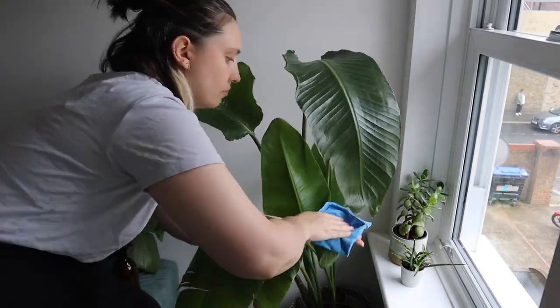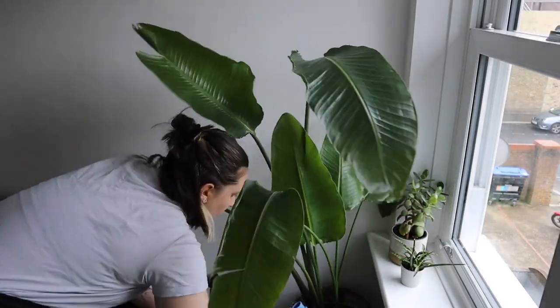Having dust on the leaves also inhibits their ability to clean the air in your home. I know if you only have one or two houseplants it's not going to act like a physical air purifier, but they still take carbon dioxide from the air and turn it into oxygen. Having a lot of dust on your leaves can slow that process down, reducing the amount of clean air in your home. So it benefits both you and the plant to breathe better.